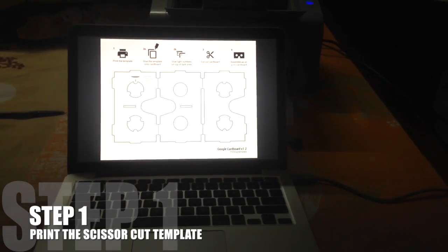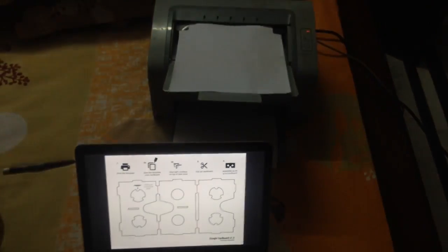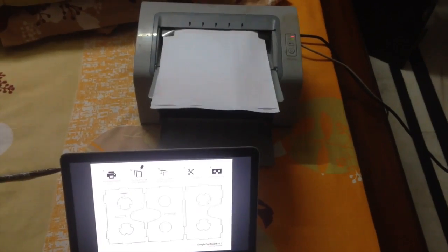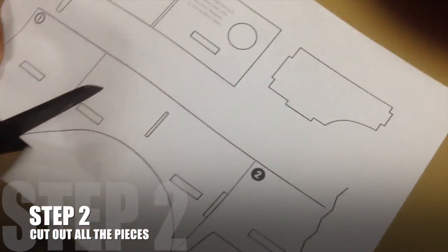First of all, print the template. After printing the template, cut out all the pieces.